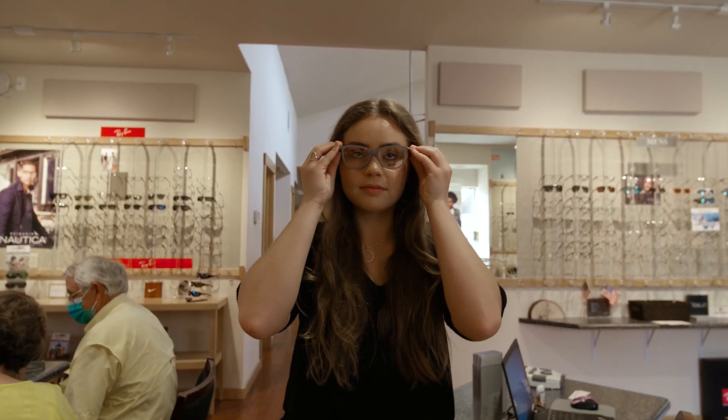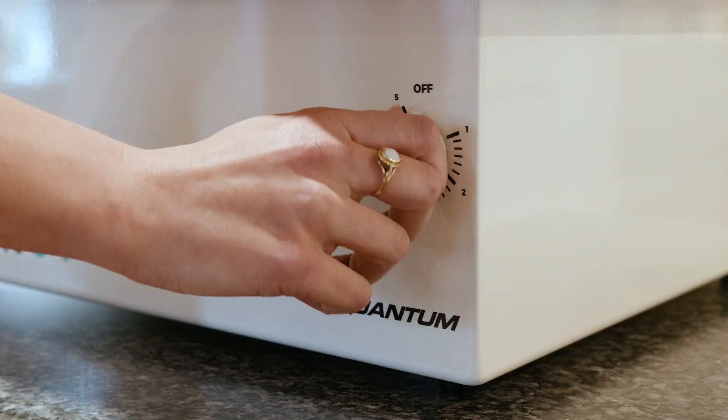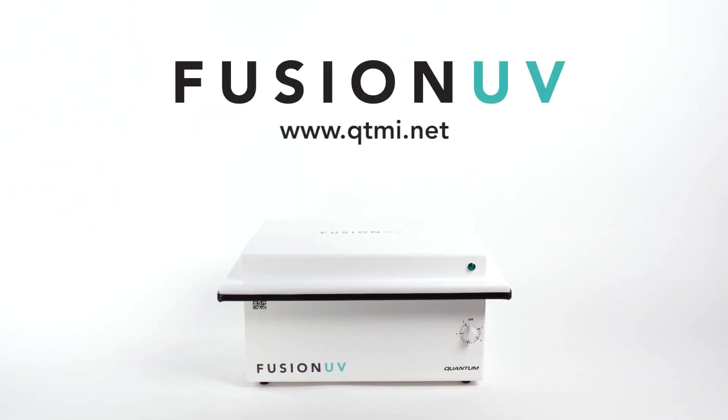The Fusion UV is proudly made in the U.S. and comes with a quality guarantee and the top-notch personalized customer service that you can expect from Quantum Innovations. We are currently accepting orders. Visit www.qtmi.net to order yours.